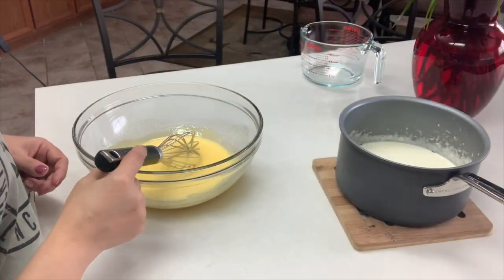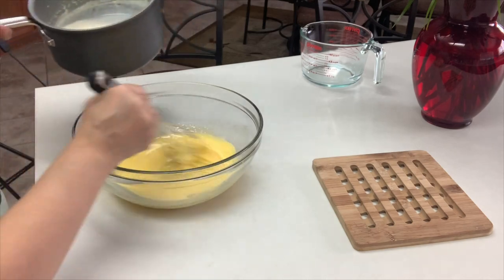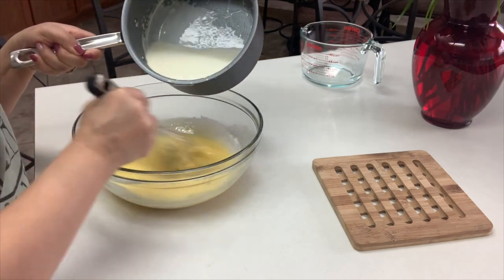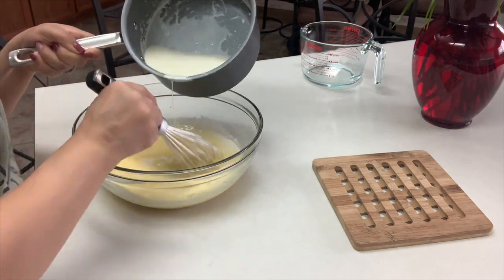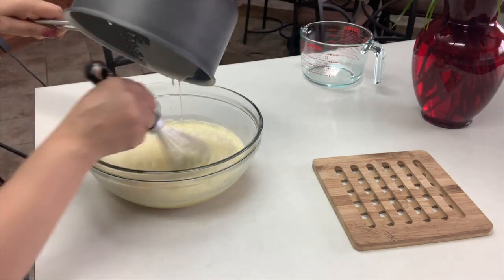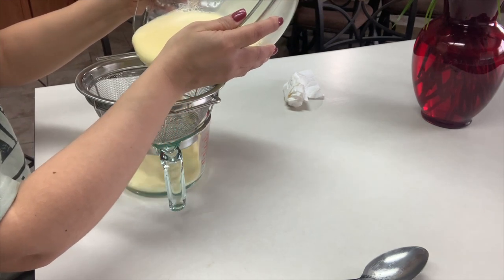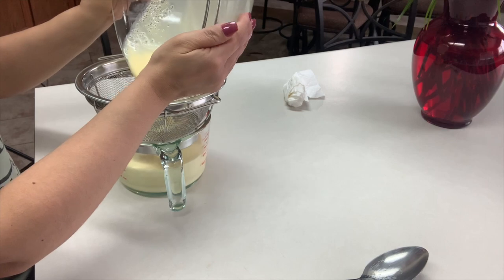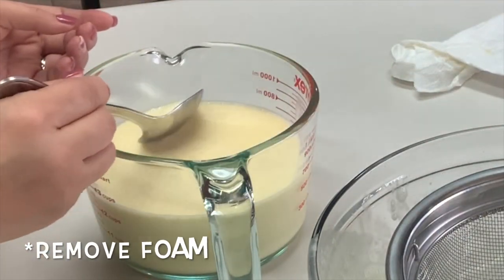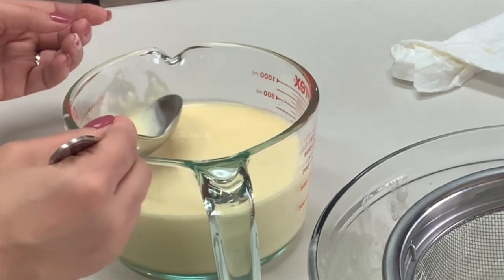Now we're going to temper our eggs, which means we're going to very slowly start adding our cream while we whisk. It's very important that you add it a little at a time while whisking — otherwise you're going to end up with scrambled eggs. For a smooth custard, run the mixture through a fine sifter, which will also catch any vanilla bean seeds or egg particles. If you see any foam on top, remove it with a spoon or let the mixture sit 10 to 15 minutes until it dissipates — otherwise you'll end up with a foamy top when you bake it.